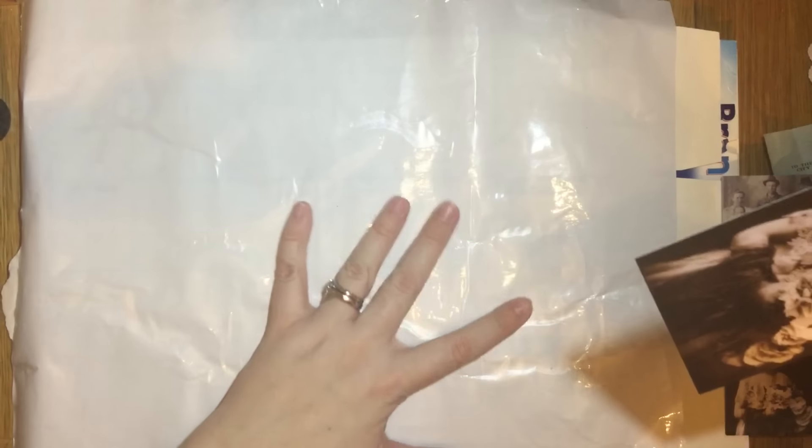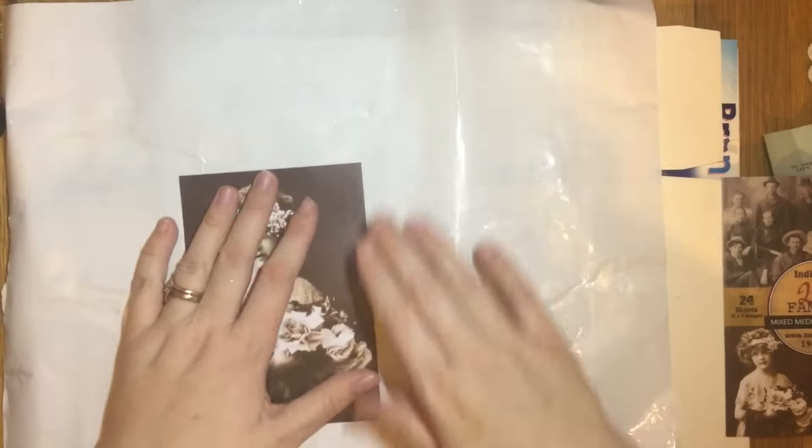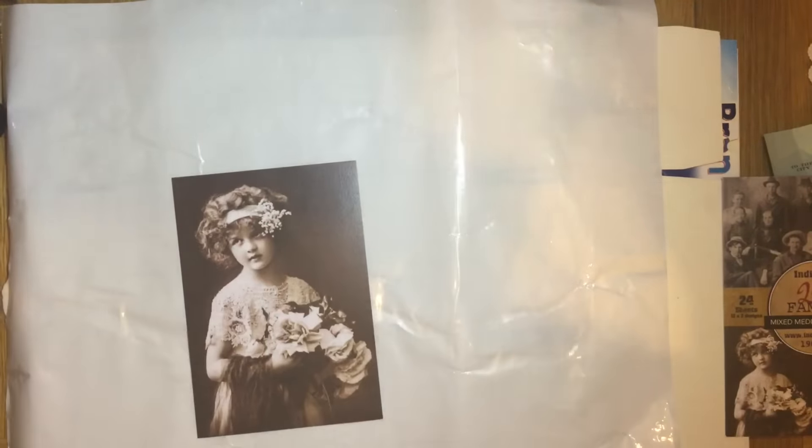Let's get on with it. This is contact paper, which to me is like sticky-back plastic. I'm really sorry about the lighting — it's hard because it's shiny and it's difficult to avoid a glare. Let's get on with making this.